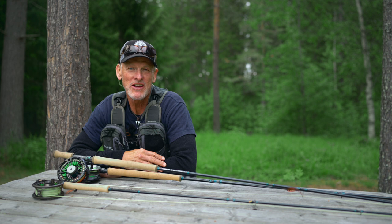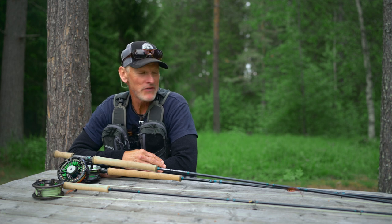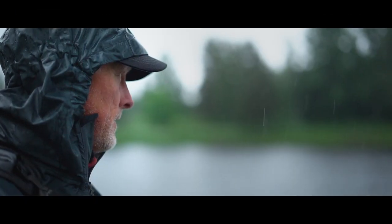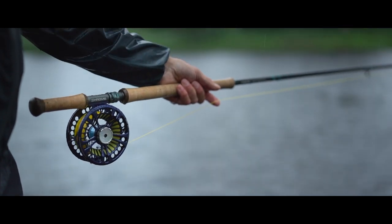Hi, I'm Leif Stavmo, product developer at Guideline. I'm really excited to sit here and present our newest range of rods in the LPX series — the Chrome rods, which are our range of sea trout and salmon fly rods in single hand, switch and double handed models.